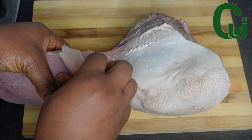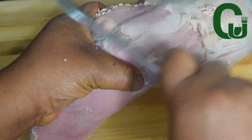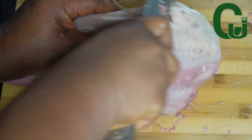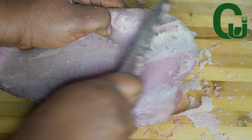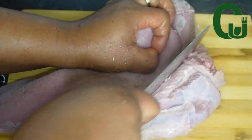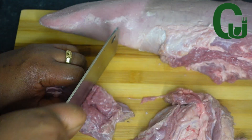Another way to clean it is to add the cow tongue in a pot with enough water to cover, spice with any spices of your choice, cook until done, then peel off the skin or the hard parts before eating. As you can see, the cow tongue is now clean. Next I'll cut it into my desired sizes and set aside.